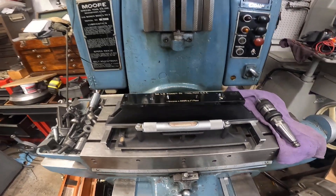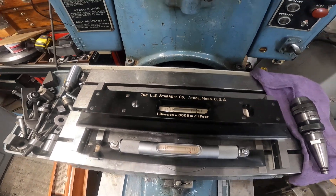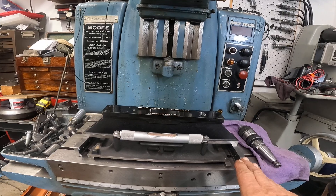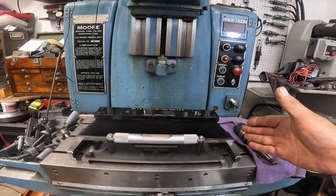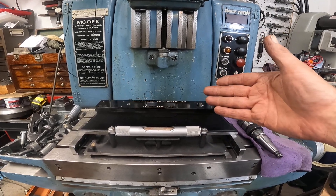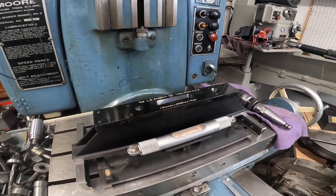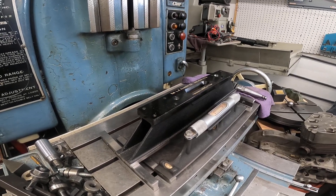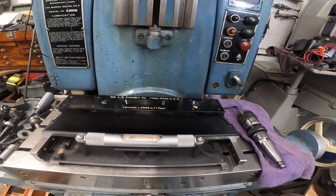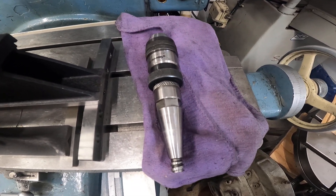What I've got to do is get this machine level with the master precision level, then I'm going to tram it — check the tram with a dial indicator from the spindle. There are some differences in that process, and I'll show you what those differences are. It involves some different methods than a regular vertical mill like a Bridgeport. The spindle tool in there looks pretty good.